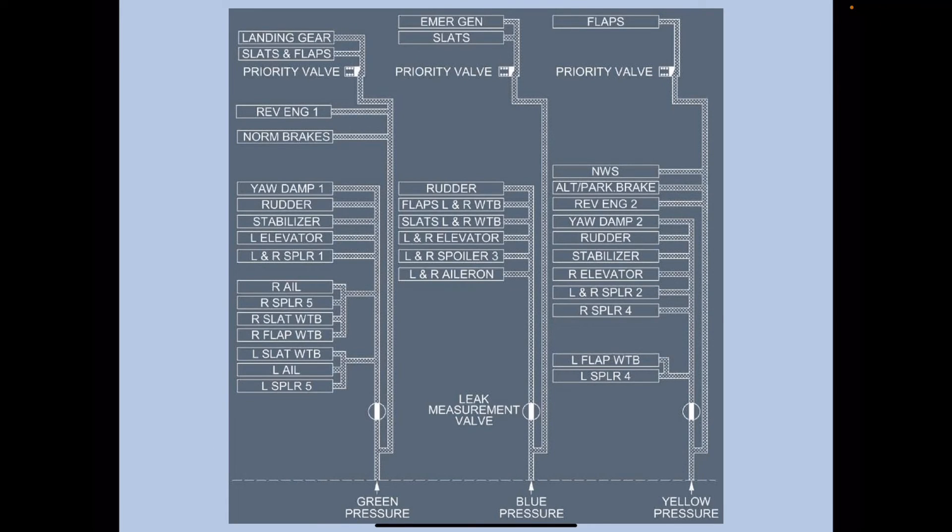This is the distribution table of the green, blue, and yellow systems. Important ones to remember: green system covers landing gear, slats, flaps, reversers engine one, and normal brakes. Blue system covers the emergency generator and slats. Yellow system covers flaps, nose wheel steering, alternate and parking brake, and reverser engine two. With experience you'll remember all of them.